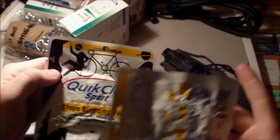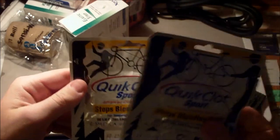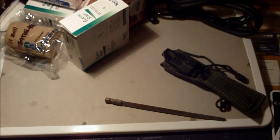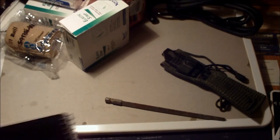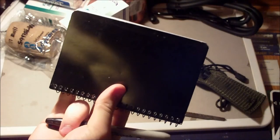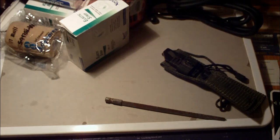I have two quick clot sports sponges. If you can't stop bleeding with direct pressure and a tourniquet, that person's going to die — so it's kind of irrelevant at that point. And then just a little notepad, a Sharpie and a pen, because you've got to keep notes. If I'm actually treating somebody, I want to write down histories and such.